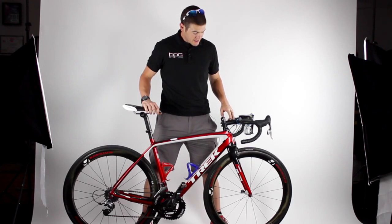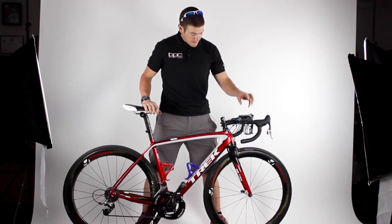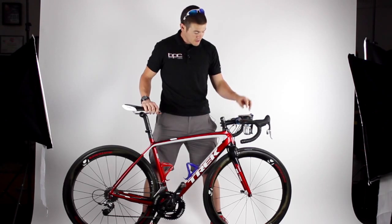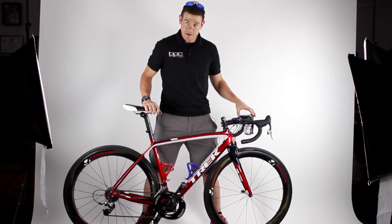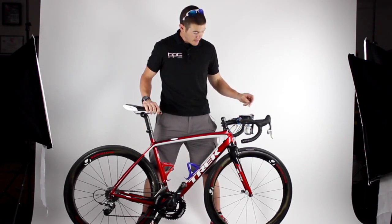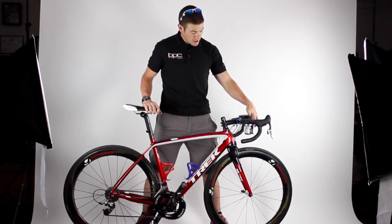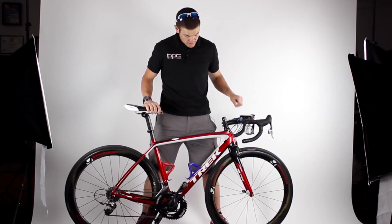I am running a pretty generic stem, and I've got the Bontrager RXL isozone bars, a Garmin 1000 bike computer — a little bit overkill but I love the big screen. We've also got the K-Edge GoPro mount with the GoPro on there for all those awesome race videos.